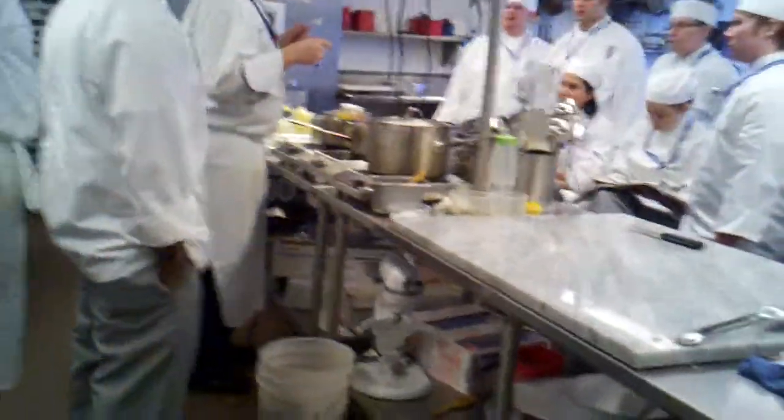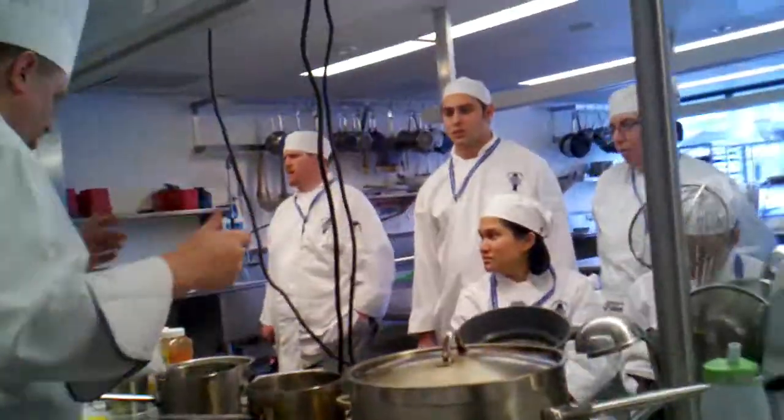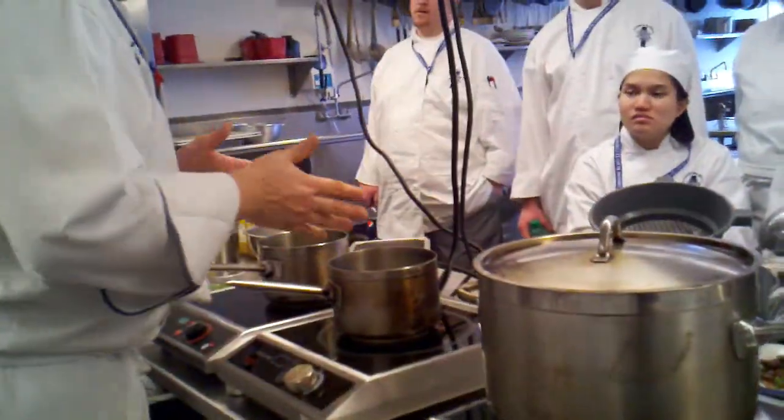I'm going to reduce it. Can I reduce it to au sec? Dry. Very good. And we'll go from there.